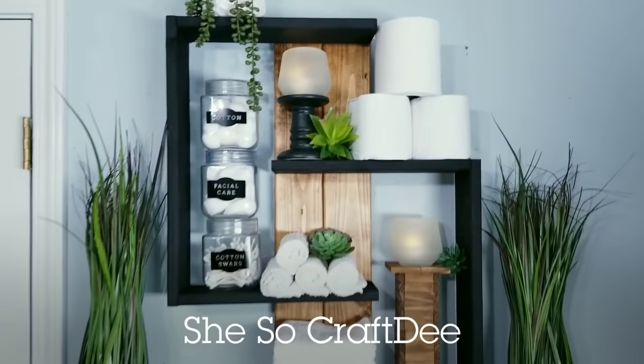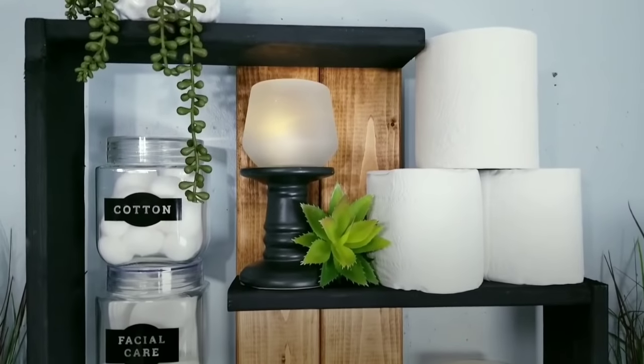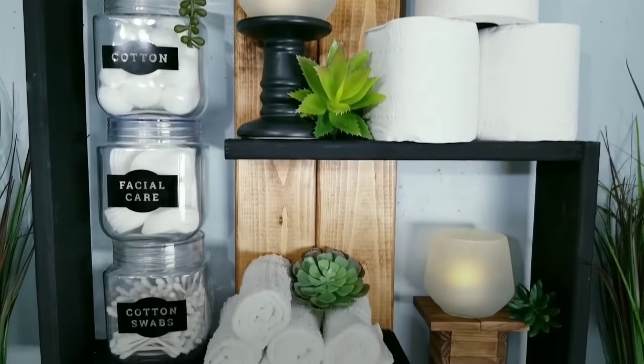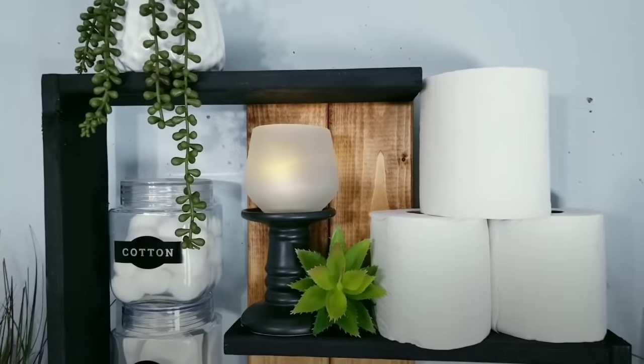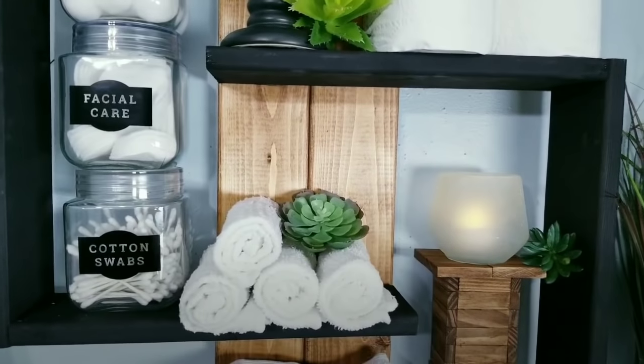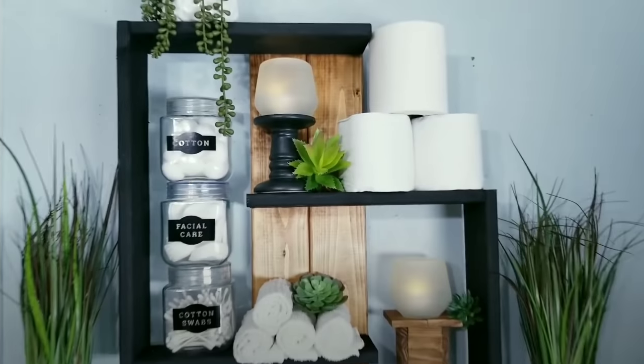Hello Crafty family and welcome to another tutorial by She's So Crafty. For today's DIY project, we will be creating a wall decor piece inspired by an item that I saw online that features a beautiful modern design. Now this shelf design was so intriguing to me and I knew that it could be used and styled in so many ways.